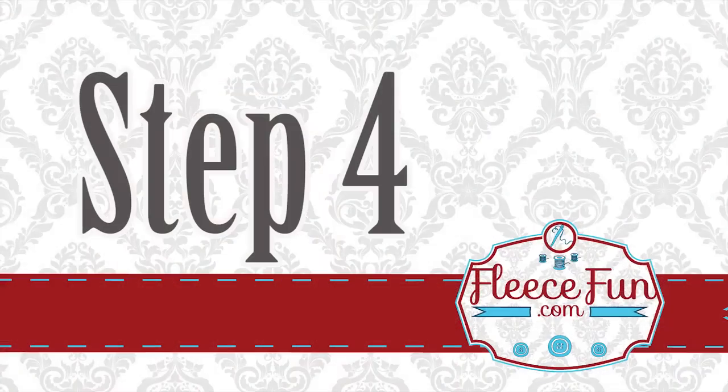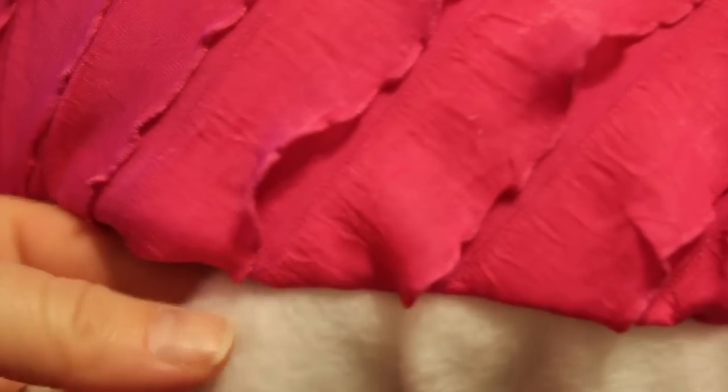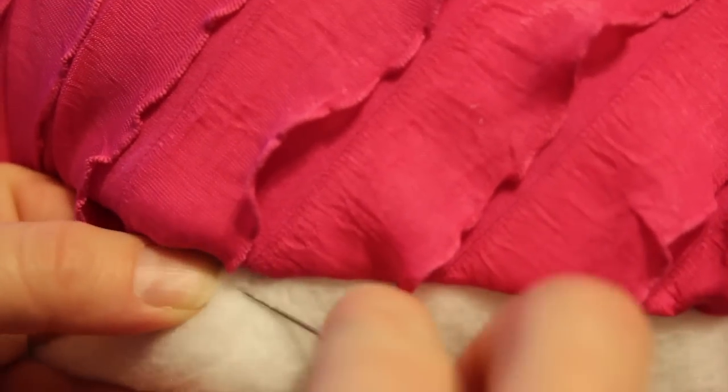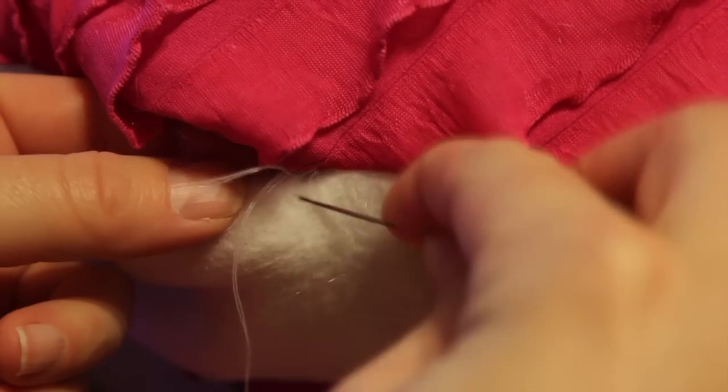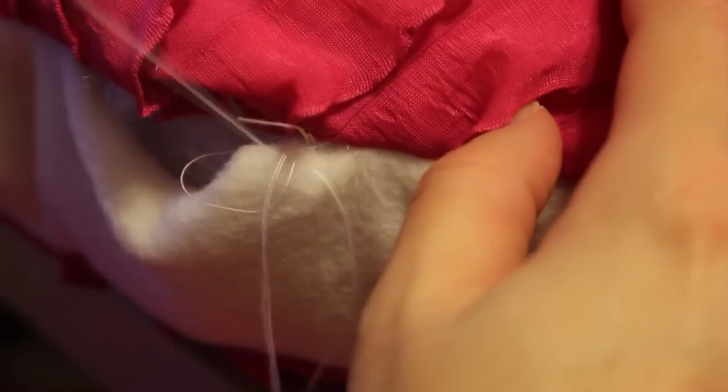Last step — now it's time to finish up the pillow. Using a needle and thread, you're going to blind stitch the gap closed, making nice little stitches. Stitch the gap closed, tie it off, trim your threads and you're finished.